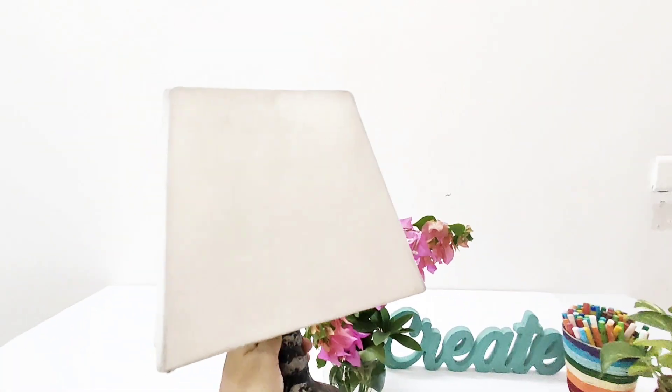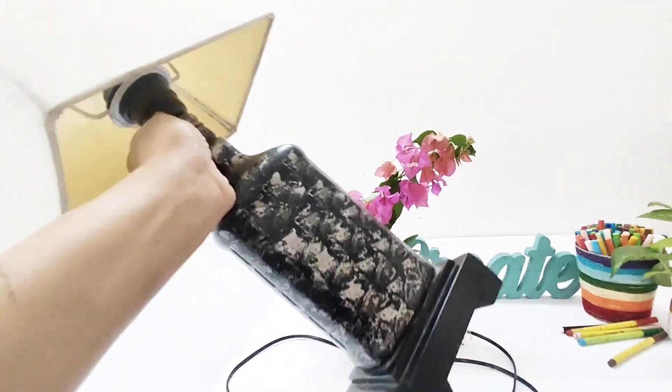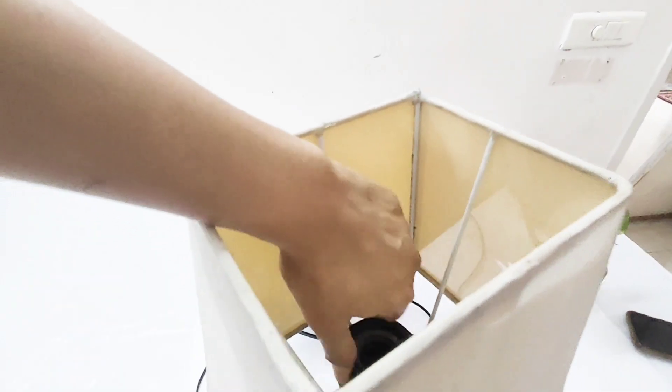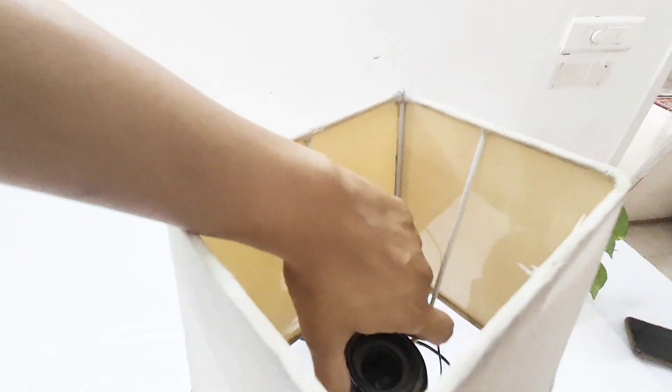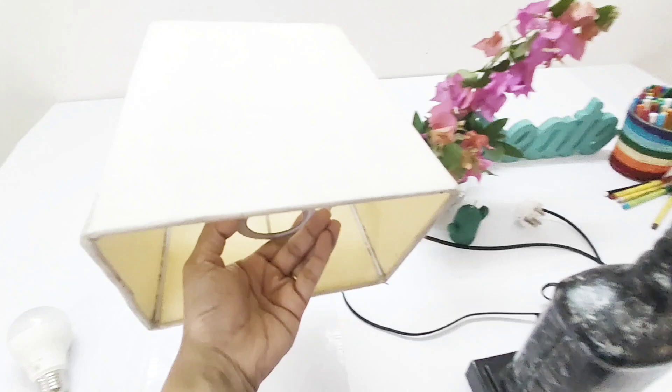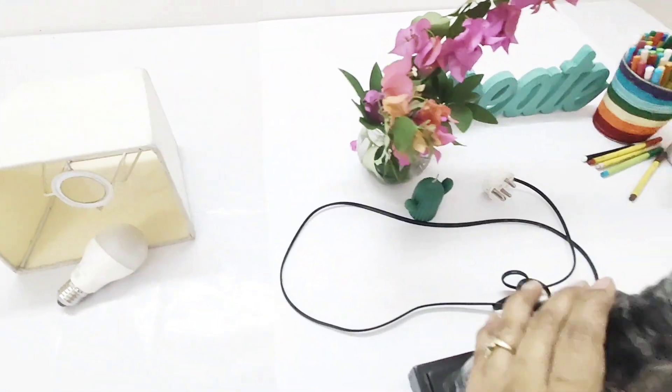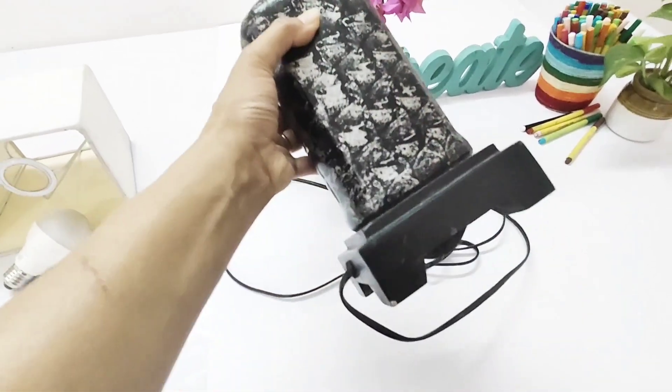Hello everyone, today we are going to give a new look to this really old lamp. Take out all the assemblies — the bulb, the lamp shade — and keep them safe because we need to assemble it back once we are done with the painting. This is the base which we are going to paint.